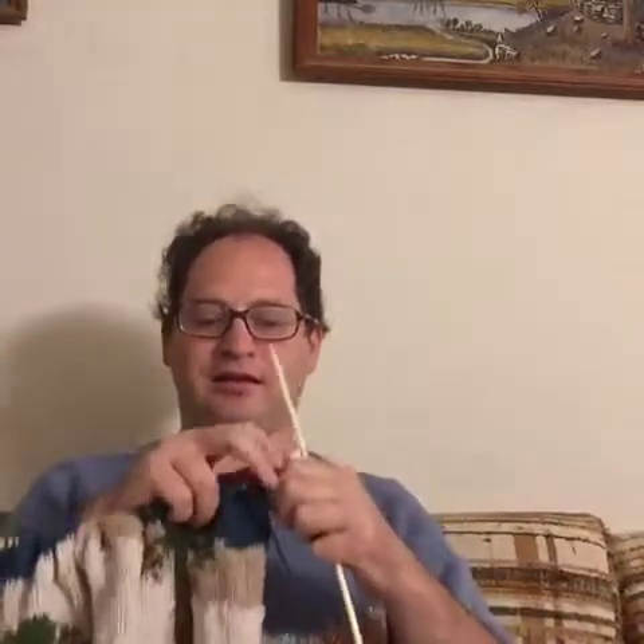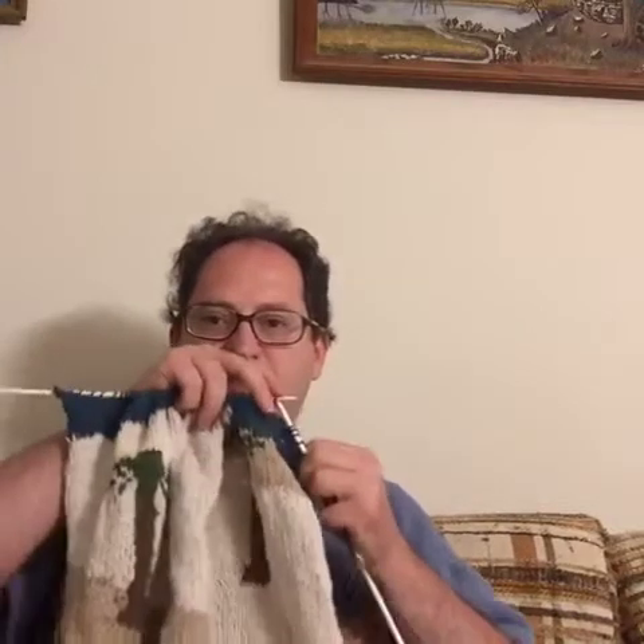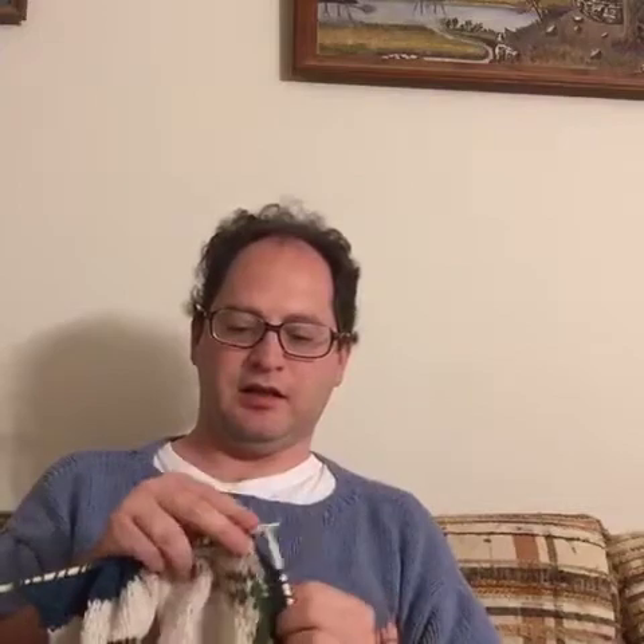Now I'll do a purl row for you to show you what that's like. This row will have a push, so I'm going to do the purl stitches as far as this blue goes and then I'll show you a purl push and a purl pull. You're looking at the front of the sweater - the outside facing you now. I'm working my way toward the end of this row and then I have about maybe eight more stitches and then I'll do the push. It's pretty much the same kinds of techniques, just reversed.